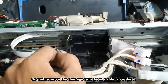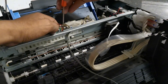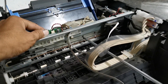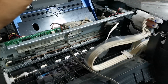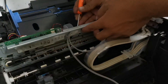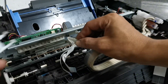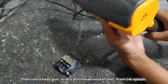So just remove the damaged printhead cable to replace it. Remove the lever sensor spring, then unscrew the pickup arm holder to remove. Then remove the printhead cable. Then use a heat gun to dry the printhead socket slot from ink splash.